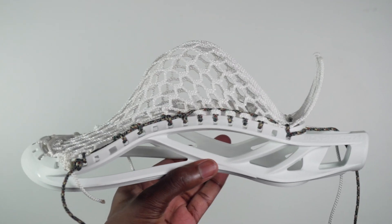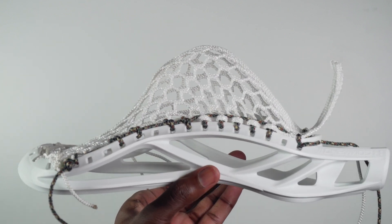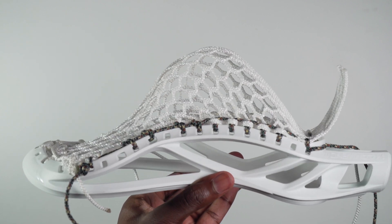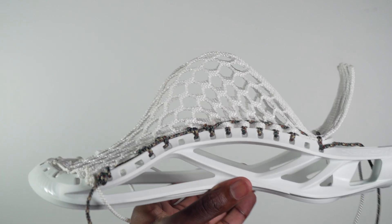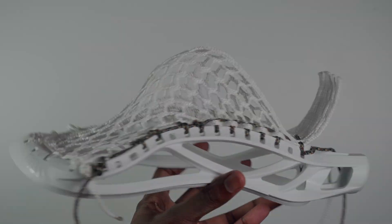If you followed the tutorial correctly, you should have a really nice looking mid pocket, just like you see I've done here. It's going to be fantastic for just about any position all over the field, as well as at any level of play. If you guys enjoyed the video or found it helpful, be sure to give it a like, subscribe to the channel for more content, and as always, thank you for watching.